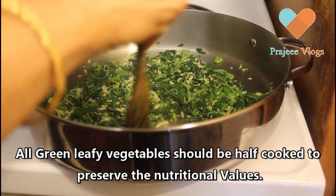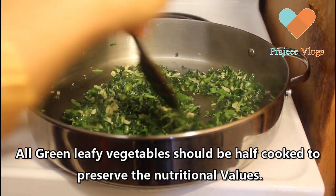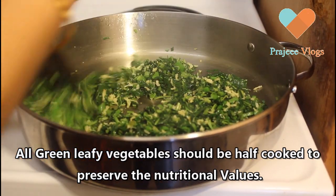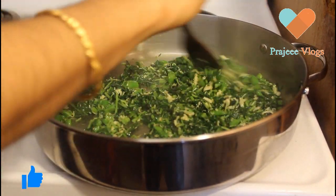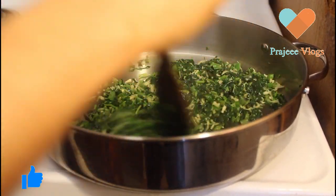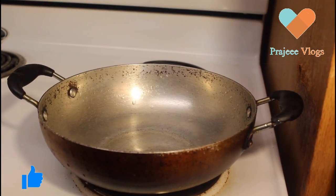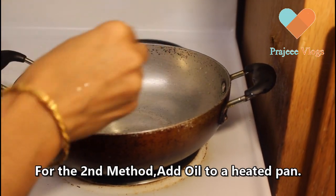This is a nutrition value. It is not a good iron content. This is a perfect recipe for our daily diet. If you want to eat it, you can eat it. The dish is ready to cook. We will cook it. I am using a pan.